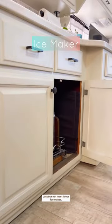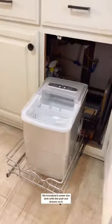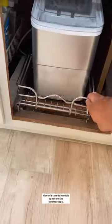Last but not least is our ice maker. We installed it under the sink with a pullout drawer so it doesn't take too much space on the countertops.